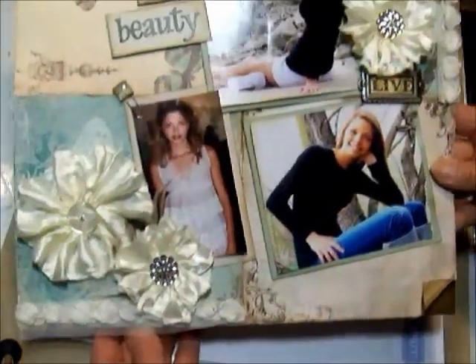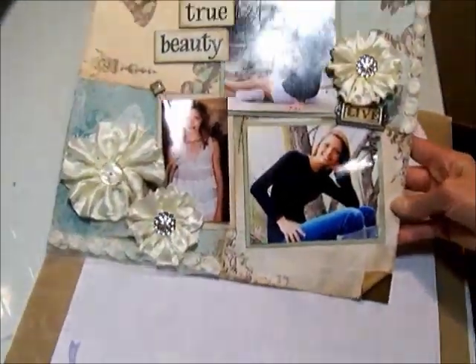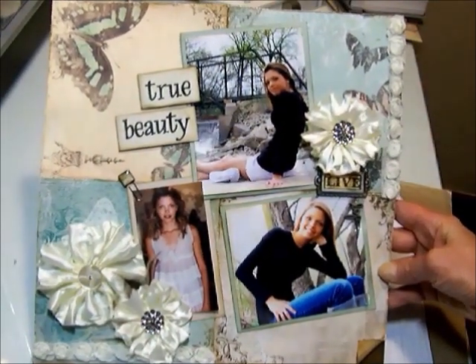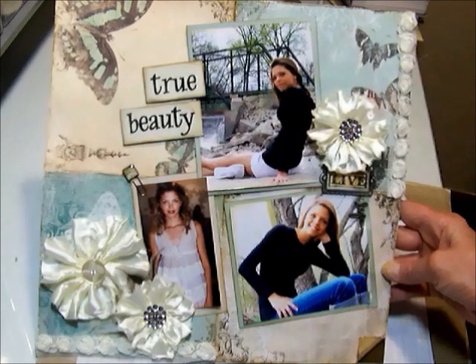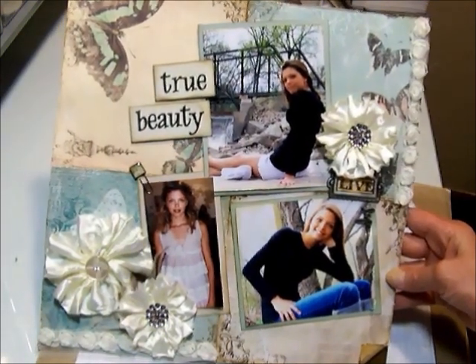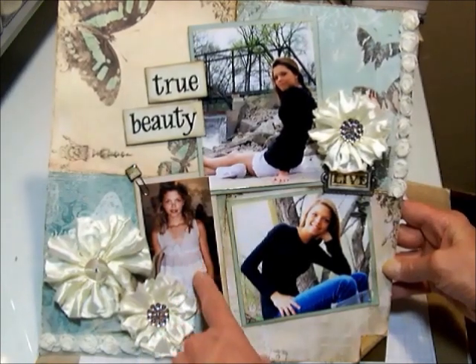I also did a layout for the store, and again I used the Bow Bunny Gabrielle collection. And again this is my middle child, Samantha. And these are some pictures that she had taken professionally her senior year of high school, except for this one - she was, I think, 16 in this one. But this is one of my favorite photos.